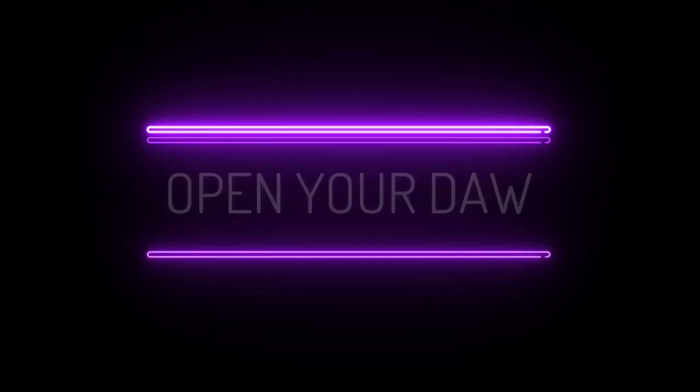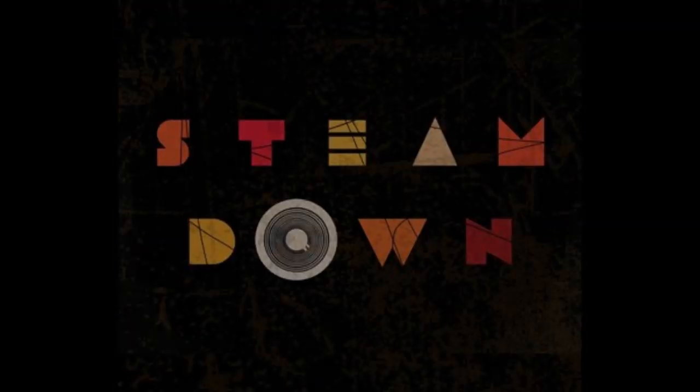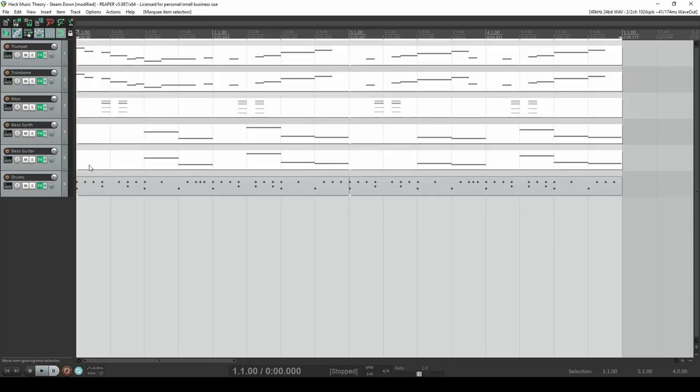Alright, without further ado, it's time to open your door to Hack Music Theory. The theory hack in this lesson is from the new single, Free My Skin, by the inspirational London collective, Steam Down. But the music in this lesson, which you'll hear at the end, is actually our music that we wrote using their theory.